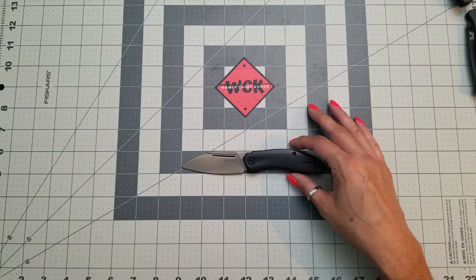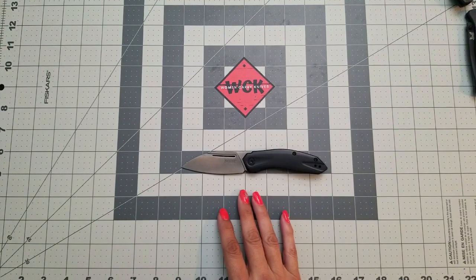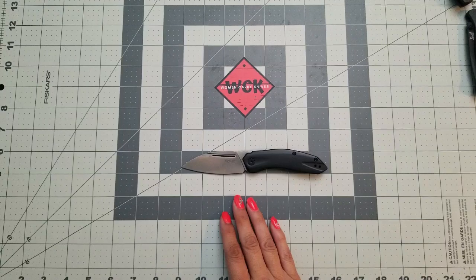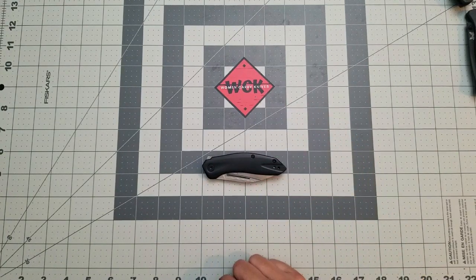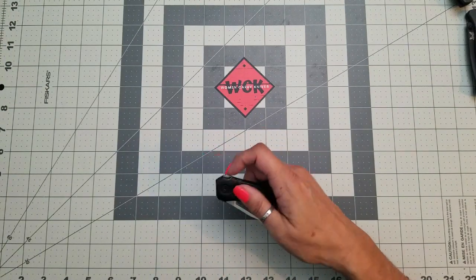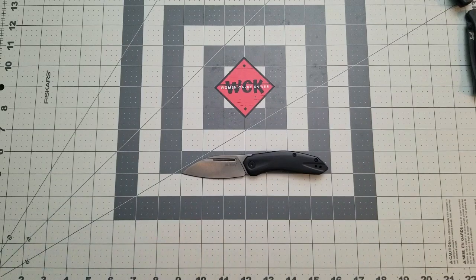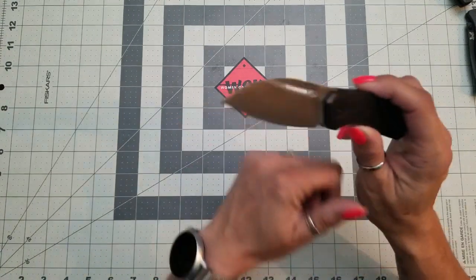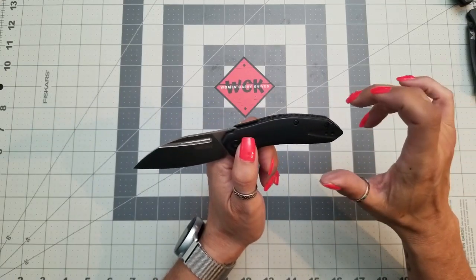Measurement-wise, the blade is about two and three-quarters inches — we'll call it a three-inch blade — with just over a two and three-quarter inch cutting edge. The handle itself is just over three and three-quarter inches, just shy of four inches, making the total length six and three-quarter inches. So measurement-wise it is small, but the feel in hand and the fact that it's assisted makes it feel more like a medium-sized knife.